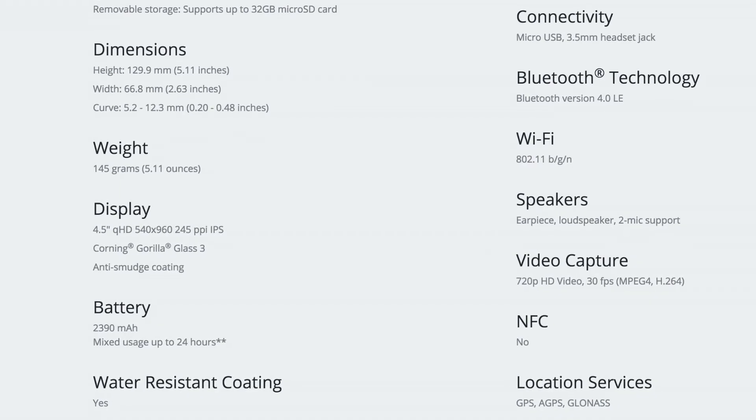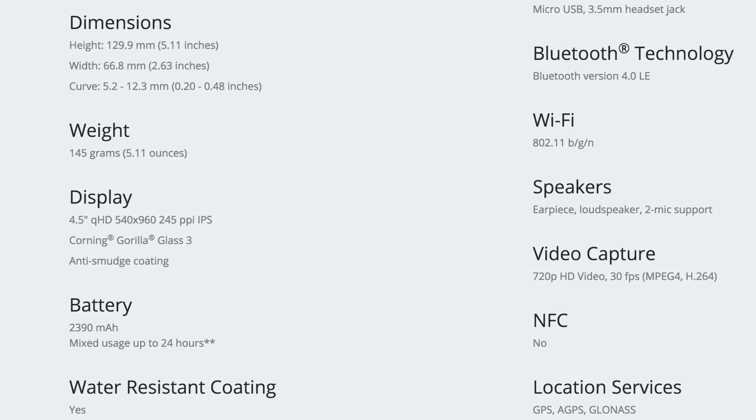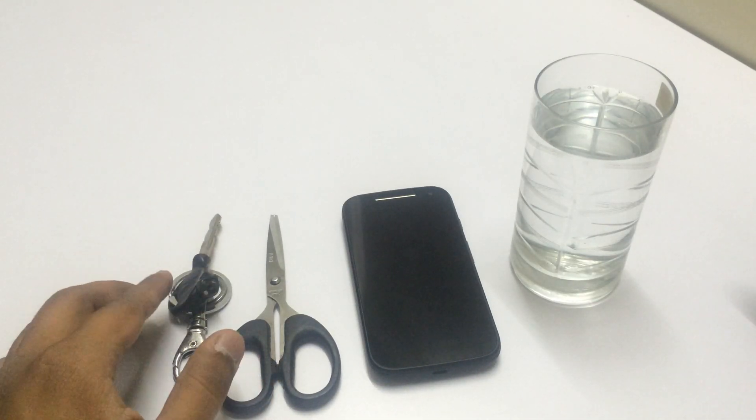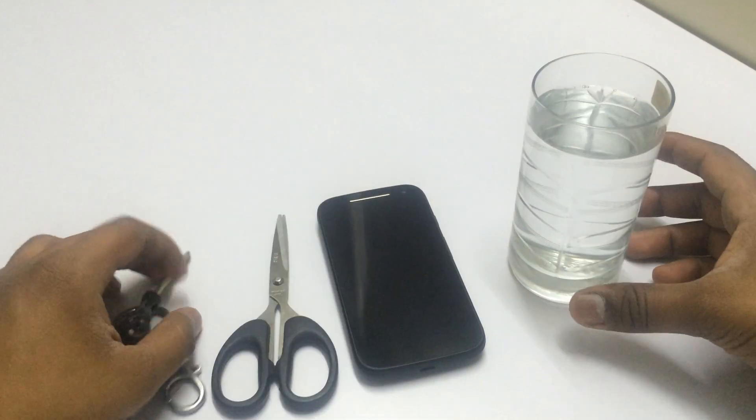Motorola is claiming on their website that the Moto E 2nd generation has Corning Gorilla Glass 3 as well as a water-resistant coating. Today I have a key and a scissor to scratch the Moto E 2nd generation display, which has Corning Gorilla Glass 3, and a glass of water.